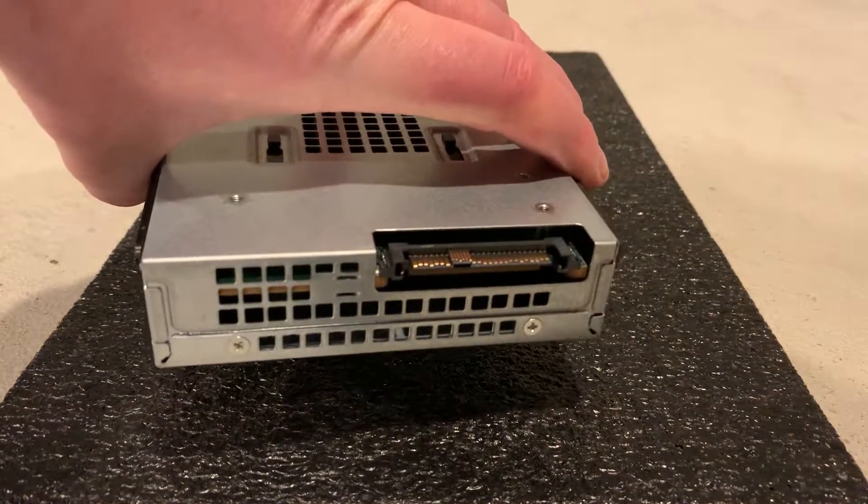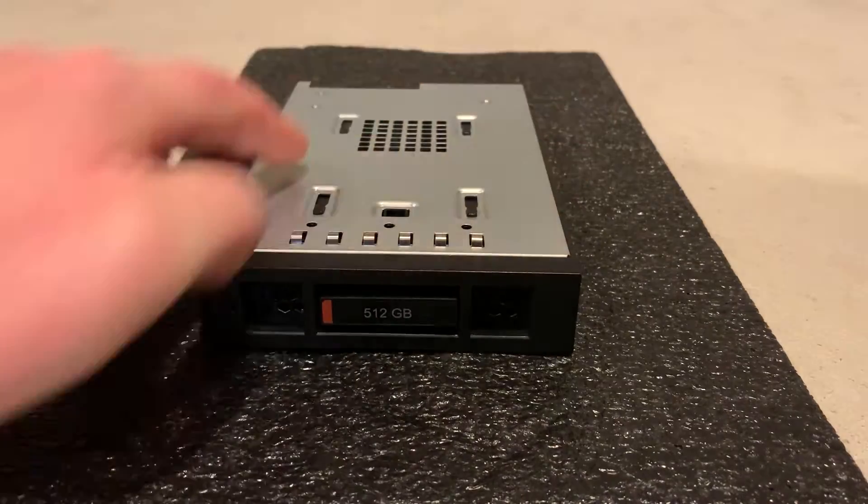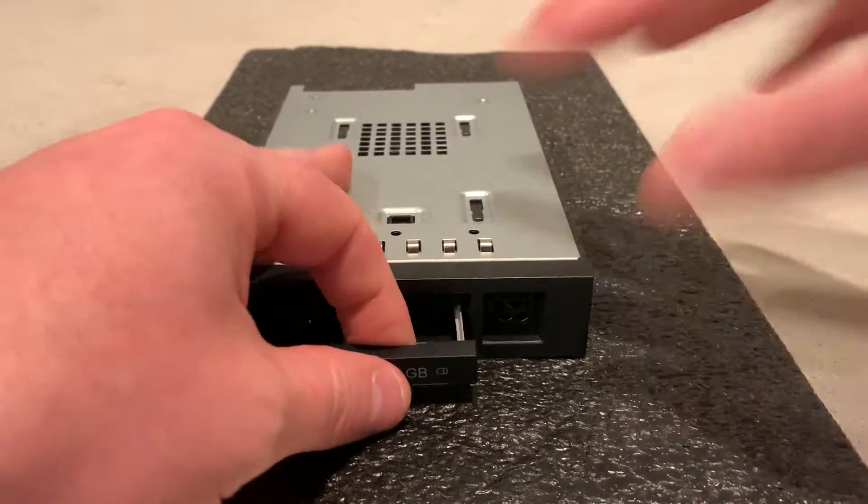Here's a quick tutorial on how to access the NVMe M.2 solid state drive in the Dell 3.5 inch NVMe flex bay adapter.